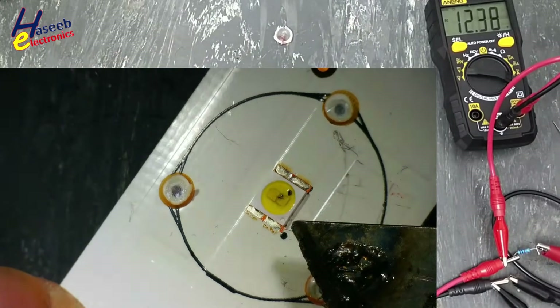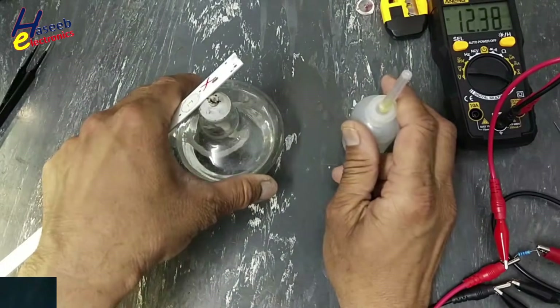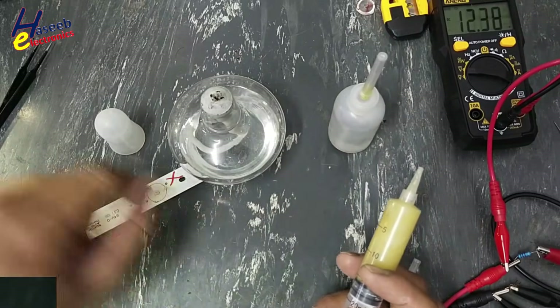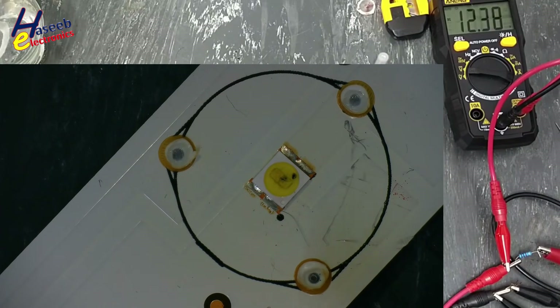Yes, this LED is damaged. I am using a separate lamp, flux, alcohol, and tweezers. I will apply solder flux.